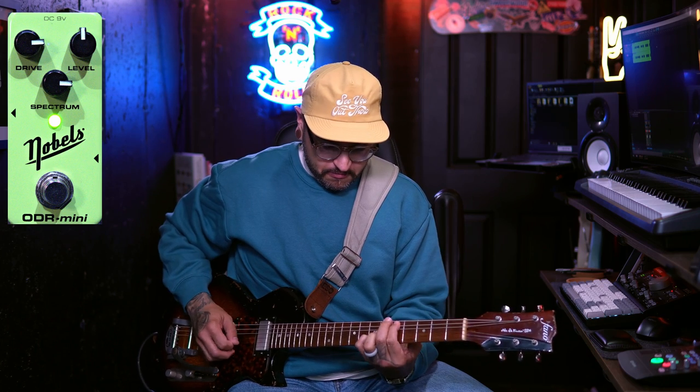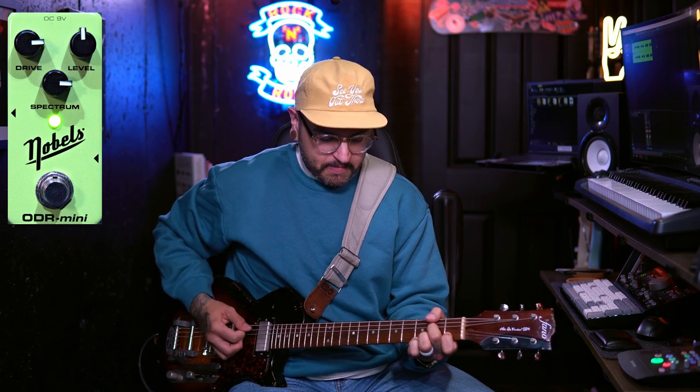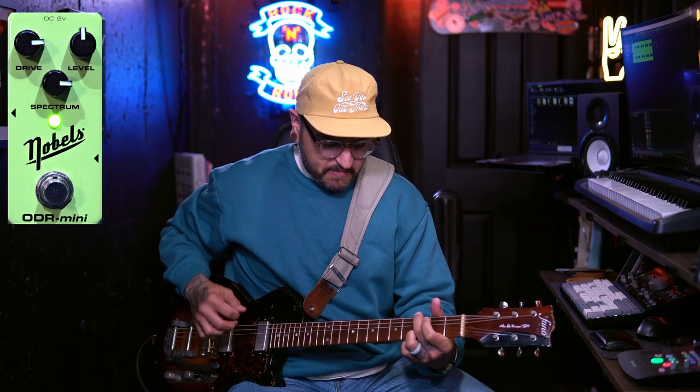Let's push it even further. We're going to bring that drive up to about three o'clock and see what that sounds like. I currently don't have any use for that much gain, but I really love what it sounds like. It's still staying tight. The low end is starting to flub out a little bit — moving that spectrum knob may be worth it if you're going to use this pedal at such high gain. But it's so awesome that you can push it there, and it would probably sound really great with certain solo tones as well.